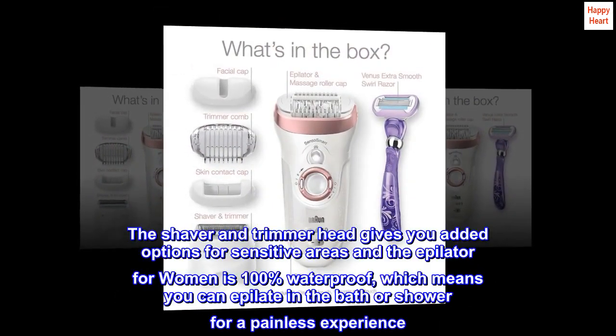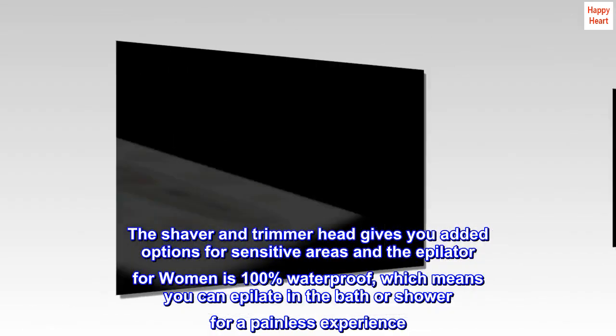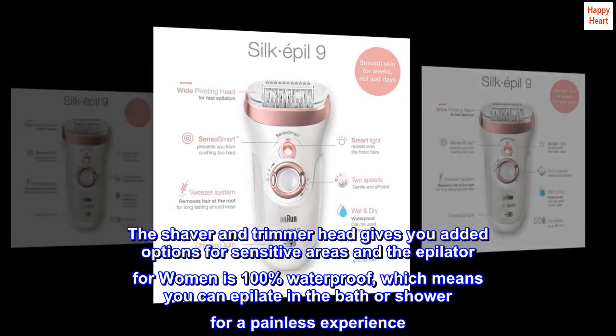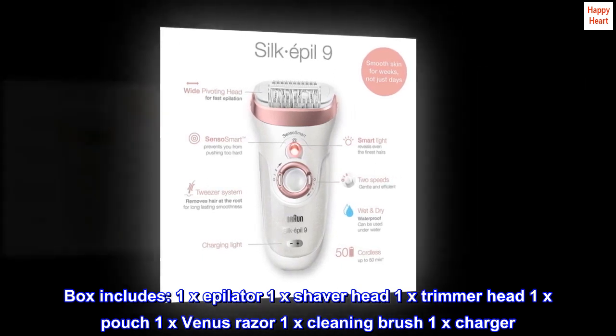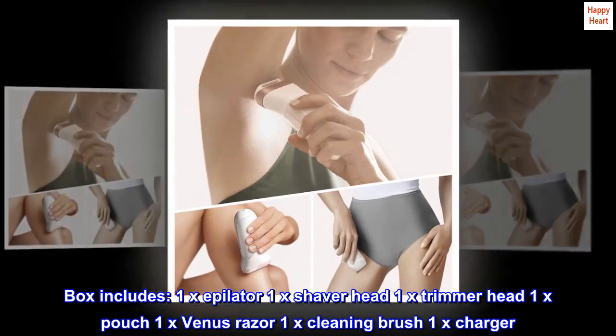The shaver and trimmer head gives you added options for sensitive areas, and the epilator for women is 100% waterproof, which means you can epilate in the bath or shower for a painless experience. Box includes: 1x epilator, 1x shaver head, 1x trimmer head, 1x pouch, 1x Venus razor, 1x cleaning brush, 1x charger.